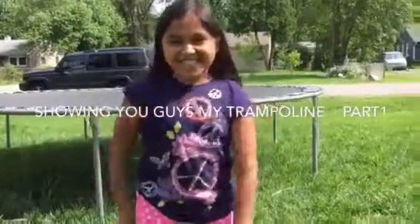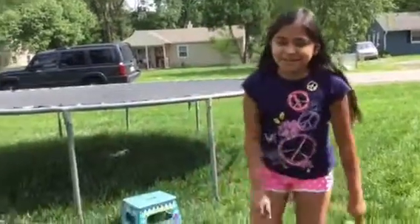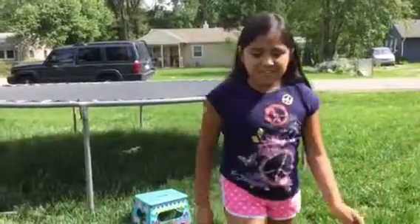Hi guys, welcome to Jackie's channel. Today I'm going to be showing you guys my trampoline and my cousin. She's going to jump on and do flips and gymnastics stuff. Let's get started.